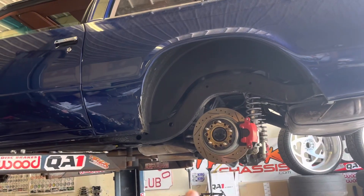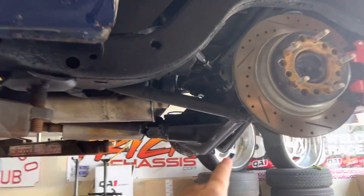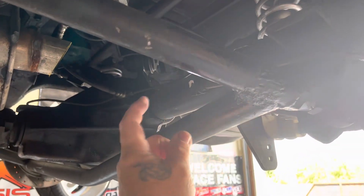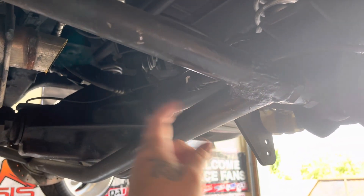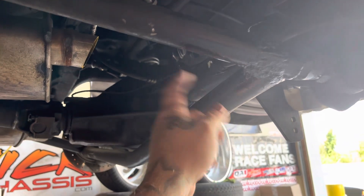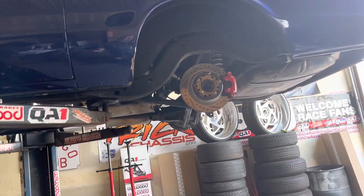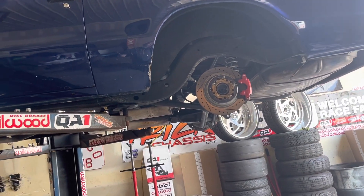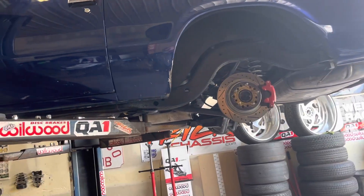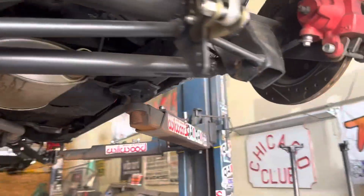A couple people have seen this - when this arm broke, the rear end went forward right here because this is my old sway bar setup. They didn't start breaking for years; this one went three years without breaking. But this is one of the cars where I let him know we've got to change the setup, and then a couple weeks later it went and broke.